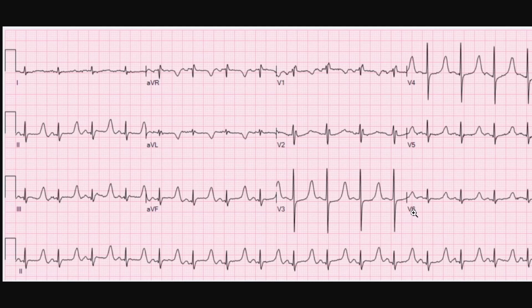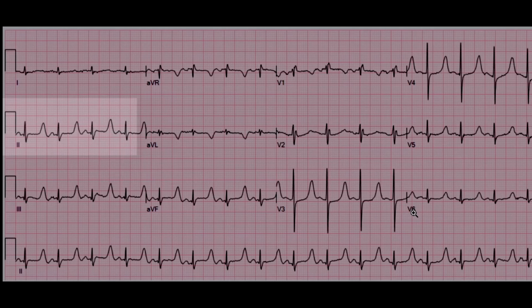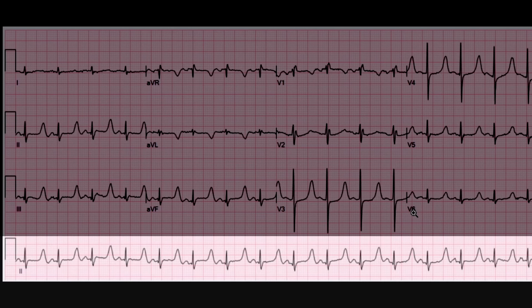Today we're going to talk about atrial fibrillation. This is what's known as a 12-lead EKG, and as you can see here, there are 12 different leads looking at the heart from different angles. Lead 2 is reproduced at the bottom all across the page because sometimes we like to see a full 10 seconds of a particular rhythm. Since lead 2 looks at the right atrium, which is where the rhythm is generated, that's why we usually have lead 2 going across the bottom.